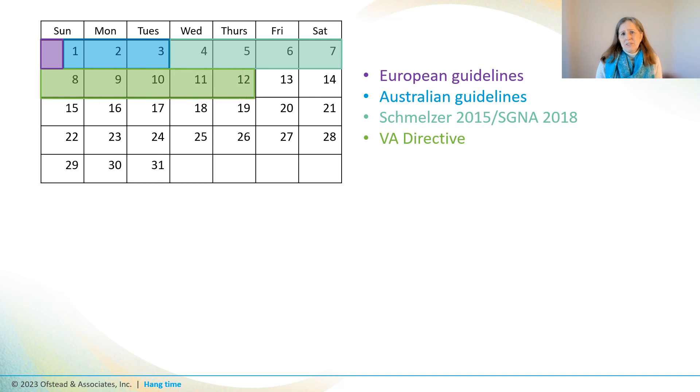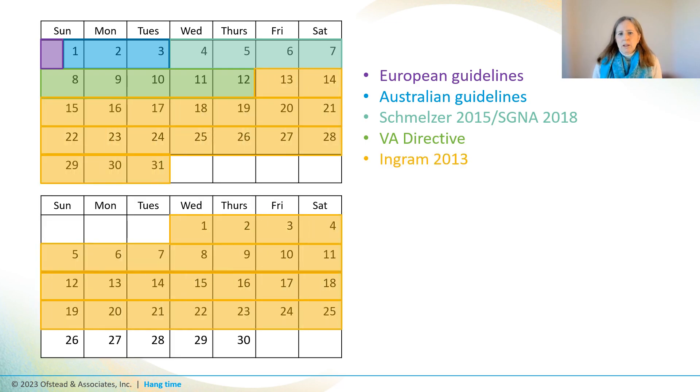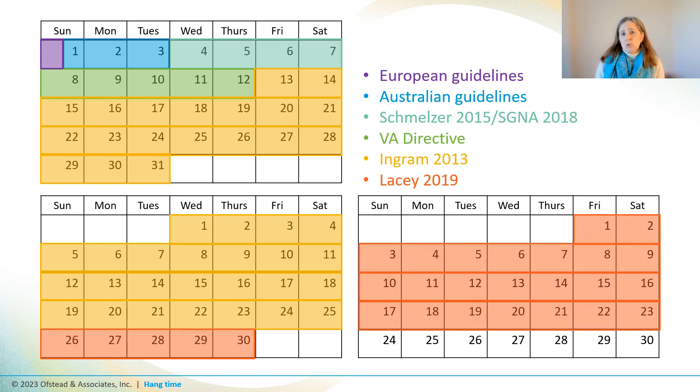The VA says scopes can be stored safely for up to 12 days. And to muddy the waters further, SGNA published a paper by Ingram that found no bacterial growth in scopes stored for eight weeks after HLD, and more recently SGNA published a paper finding that germs are not present after 12 weeks of storage when scopes had been processed using liquid chemical sterilization. So these sources say hang time limits can vary from 12 hours to 12 weeks.